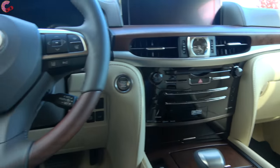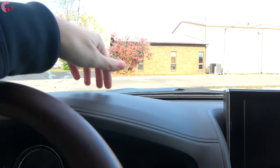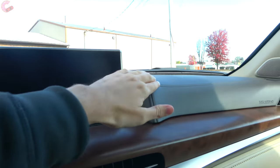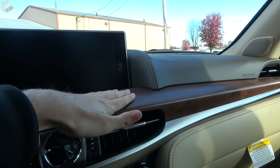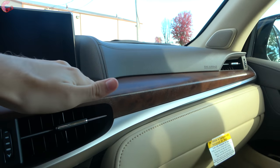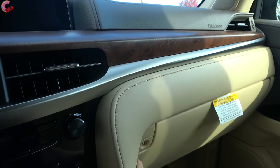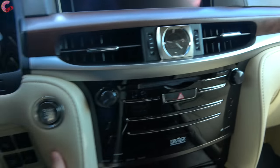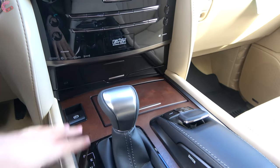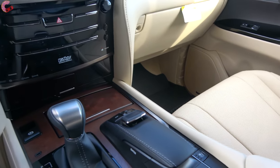Taking a look around the cabin itself, the material quality has not changed for 2021. Across your upper dashboard you have a soft touch plastic with a stitching detail. Dropping down we have a really large piece of open pour wood, and below that a leather material that runs all through here, going down the side areas with more color contrast stitching and more open pour wood. Everything fits together absolutely impeccably, as is typical with Lexus.